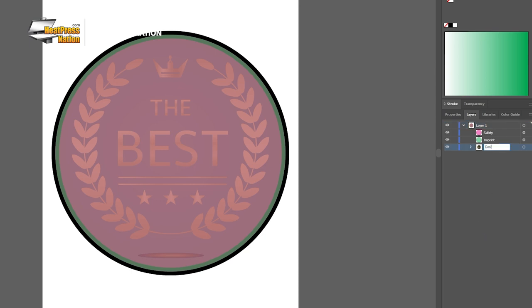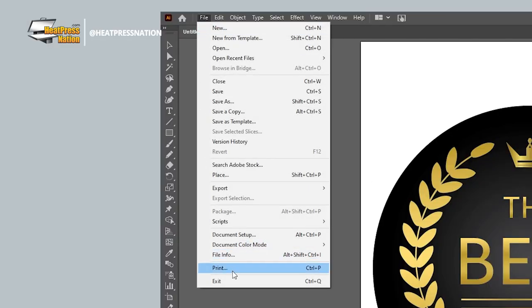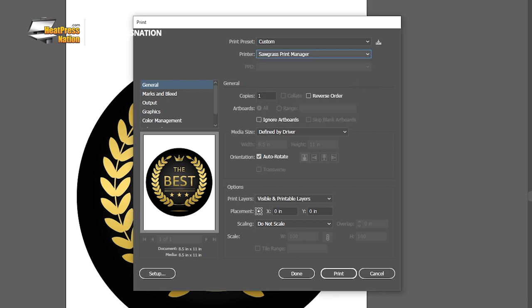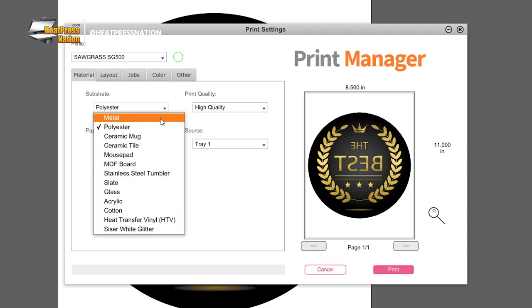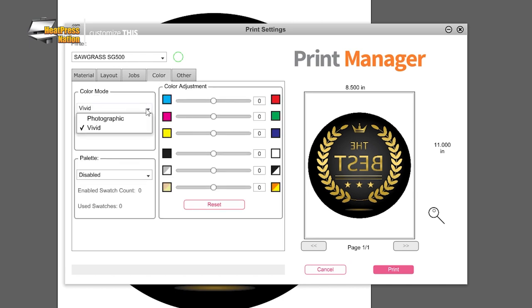Once your image is ready, hide the imprint and safety areas and you may print it through your sublimation printer. For Sawgrass printers, send it to Sawgrass Print Manager and use these settings: substrate set to MDF board, paper set to your paper's profile, leave the mirror option checked, and in the color tab, set the color mode to either photographic or vivid depending on your image's detail. With these all set, go ahead and click print on SPM.